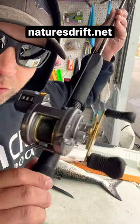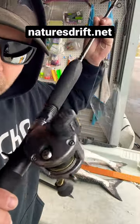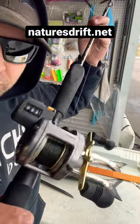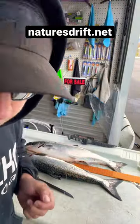Shimano Dakota, the old school 300 — this is really good for your deep dropping, 140 to 200. Here's the tip for today.